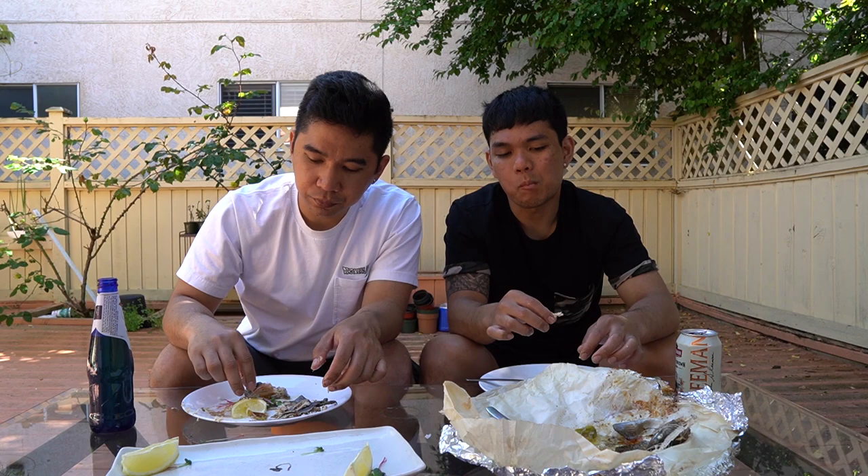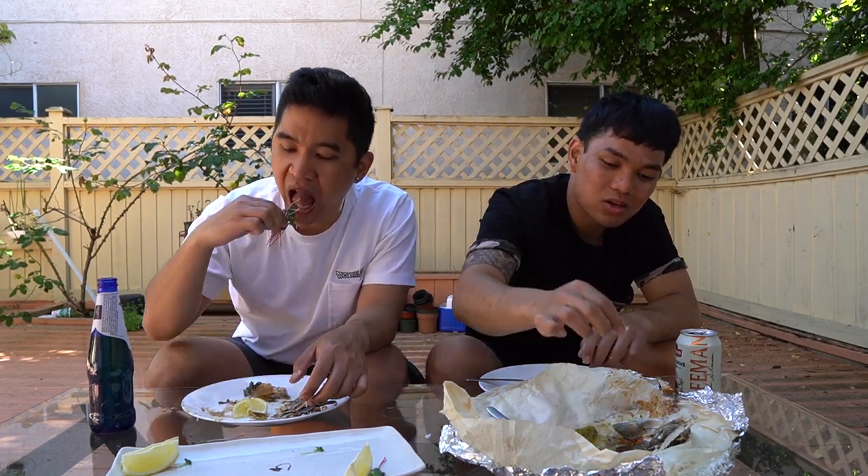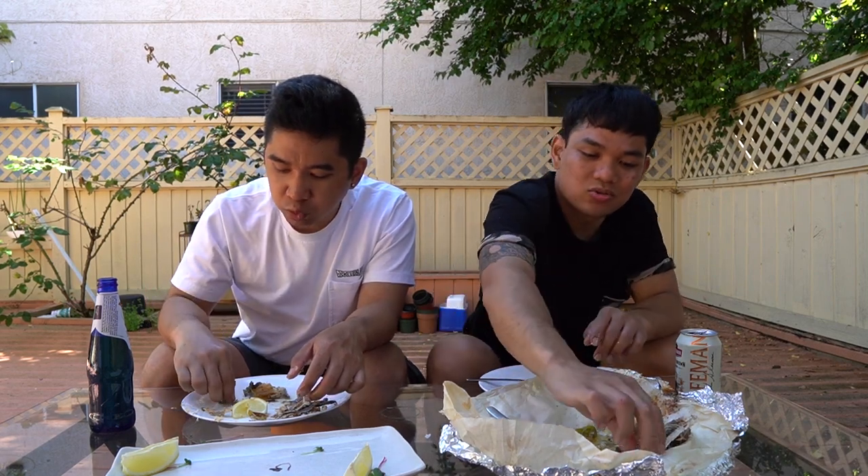If I catch rainbow trout, I'm always going to do this and this - easy, simple. Okay, what's another recipe? The next recipe we're going to do.